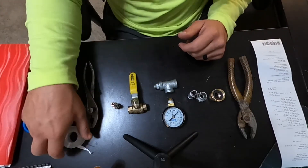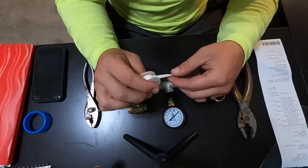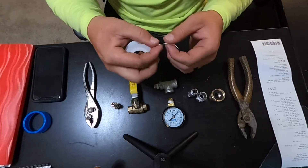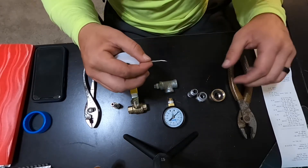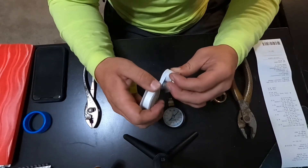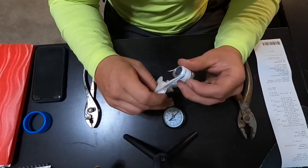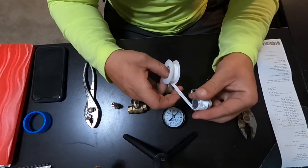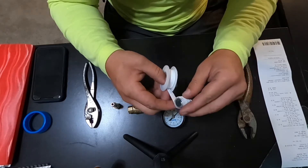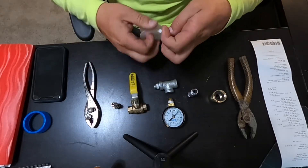Teflon tape — if you've never used it, there is a trick. When you put it on the threads, you want to make sure you apply it clockwise. Don't put it on counterclockwise or it'll bundle up on the threads and the whole purpose it's supposed to serve will not be accomplished. Try to keep it as flat as you can, go around and get your threads covered, then just pinch it and break it off.